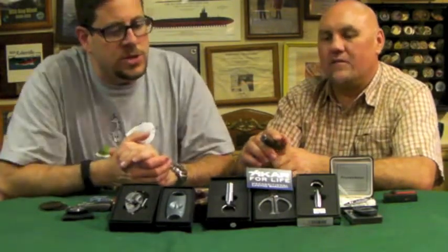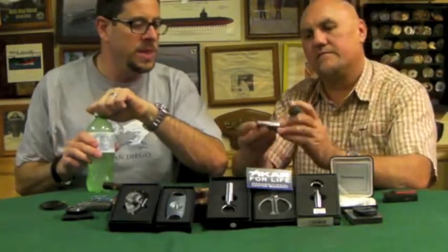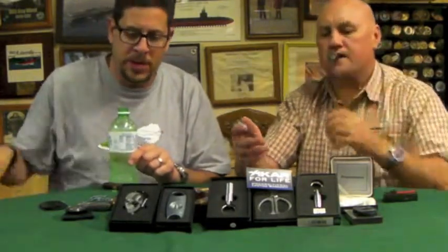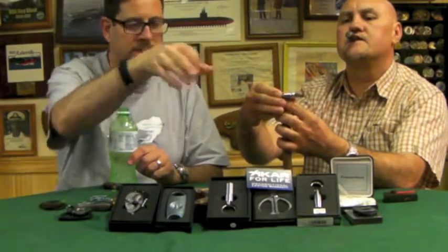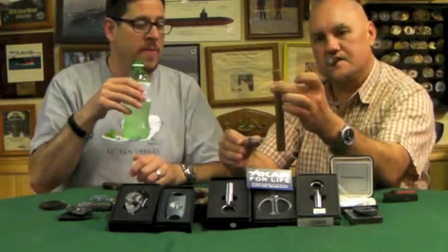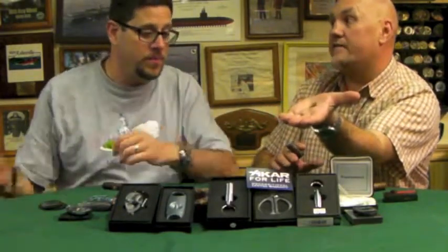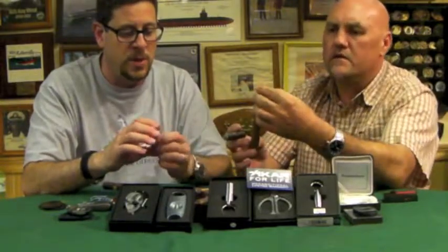We also carry another cigar cutter — this one is from a company called Prometheus. It's a new one and I haven't had personal experience with it. It's got a push-button action: when you push the top button down, it springs open and allows you to get a really positive feel. Some people have a tough time doing the one-handed motion with the Xikar; this is more of a straight compression. It did a pretty good job. It's $70, so it's not nearly as expensive as some of the others. Prometheus also makes some really nice lighters, including one of my all-time favorite semi-disposable pipe lighters.